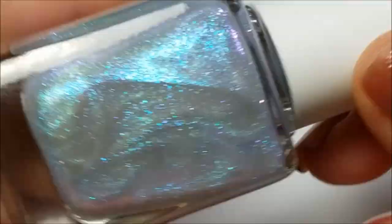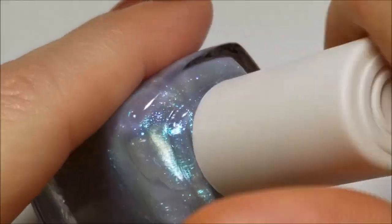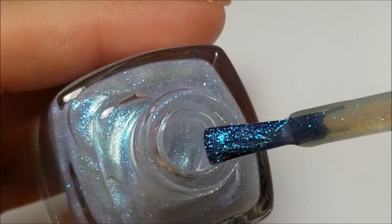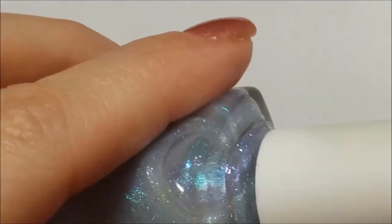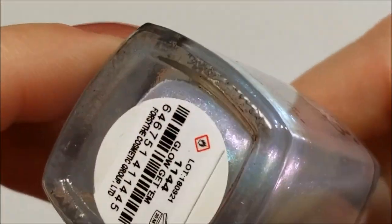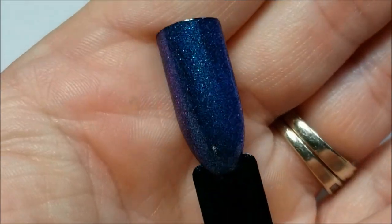So this first one here is 'Glow Get Them' and this is a blue to pink shimmer. They're all shimmers so I'm not going to keep saying shimmer. It's pretty densely packed. I haven't tried it over any other colors, just the black, and here it is — two coats, no top coat on the black swatch.